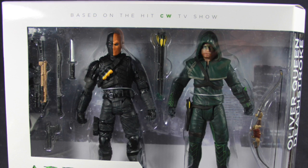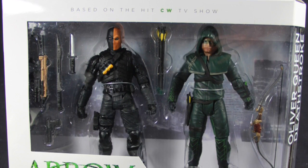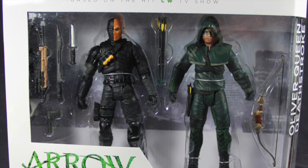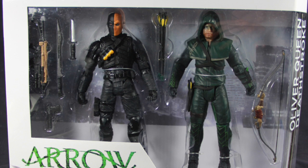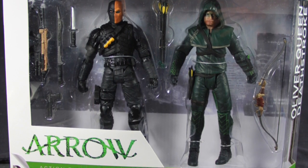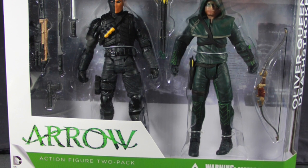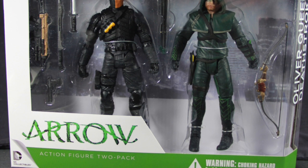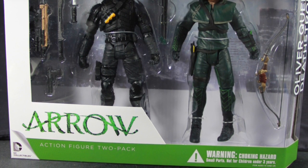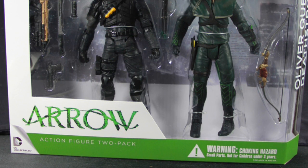The figures come in the standard type of DC Collectibles packaging. It's a bit bigger since it contains two figures, but it's your standard window box type packaging. Up at the top, we see that it says it's based on the hit CW television show. The packaging is in white and green to match the Arrow character. Down below, we've got the Arrow logo from the television series and the DC Collectibles logo, and the figures are clearly displayed so you can see what you're getting.